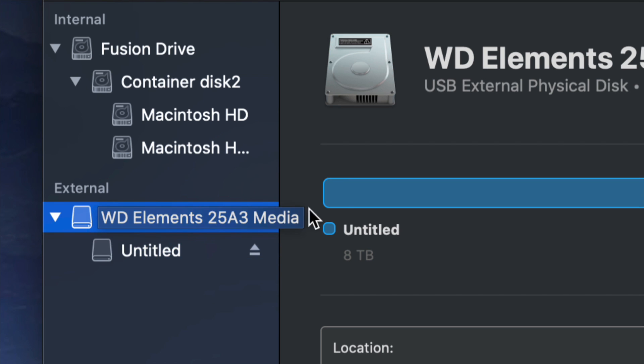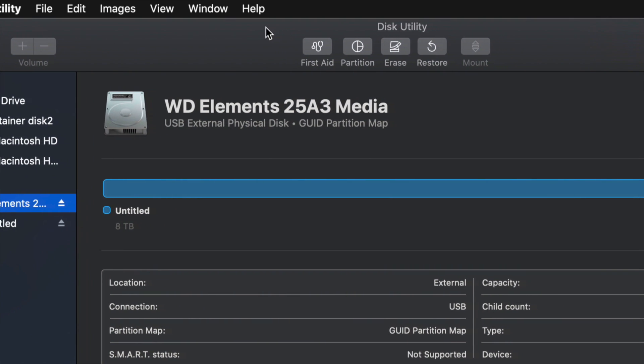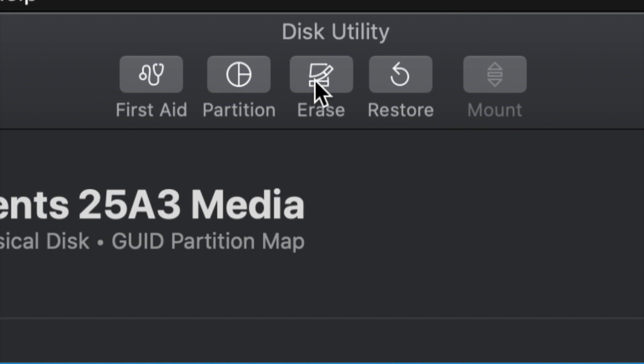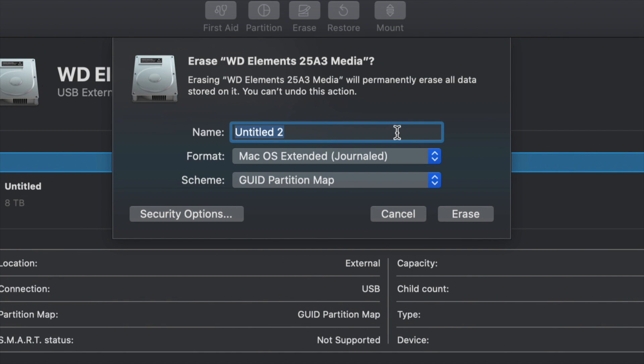From here we're going to click Erase, which is the third option at the top. Erase will format the drive, and formatting means deleting everything from within the external hard drive. Once you click on Erase, this is the most important part.